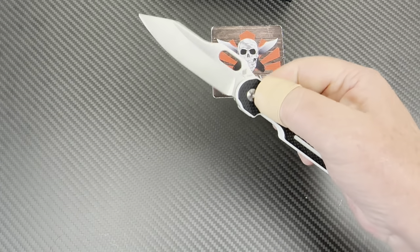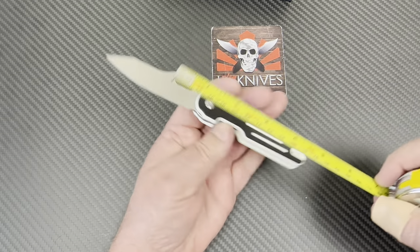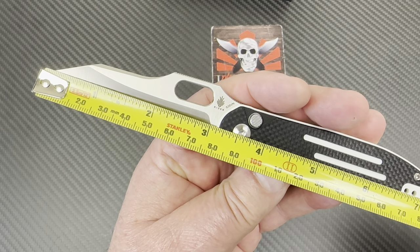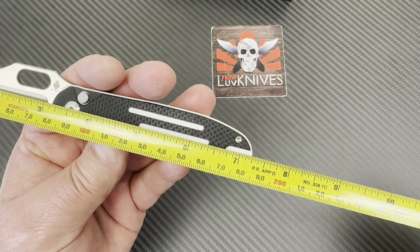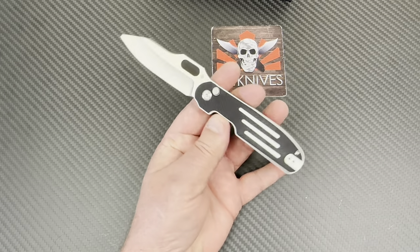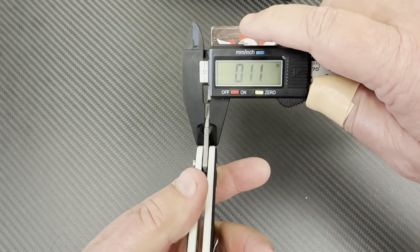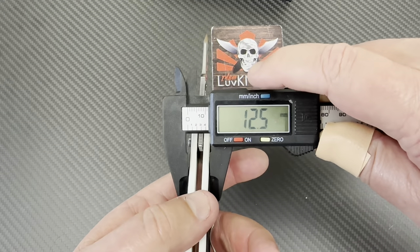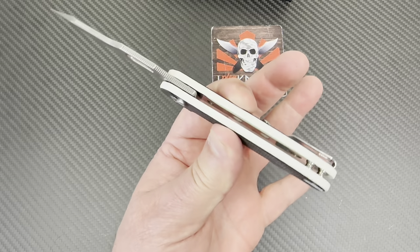This is just a 3.15-inch blade, not quite three and a quarter — 80 millimeters at best — and 7.25 inches overall, about 18.5 centimeters. The blade stock is probably 3 millimeters. And how fat is it? Pretty close to a half inch, so it's not overly thin.